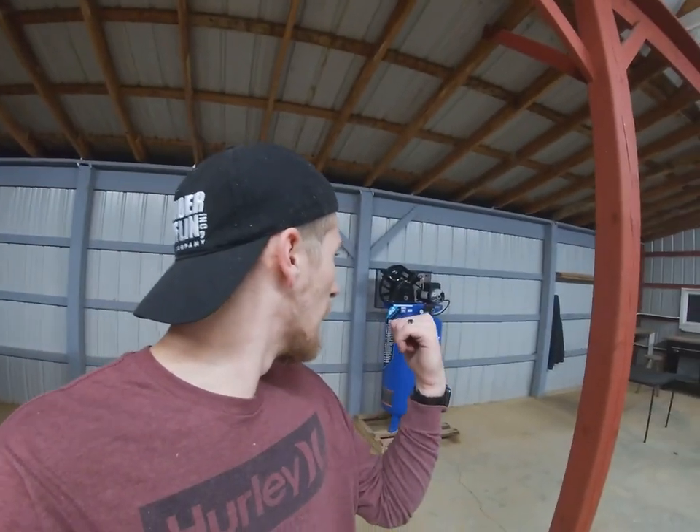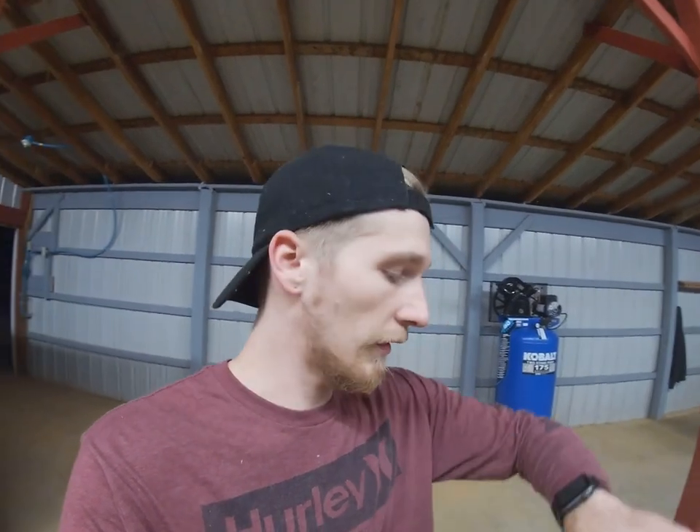Hey, what's going on everybody, welcome back to the channel. I'm down here in the shop — I posted a video on that a couple videos ago. You can see behind me I bought an air compressor, and I'm down here tonight at 11:30 on Saturday night. Kids are asleep so I figured I'd come down here and work, getting this thing set up.